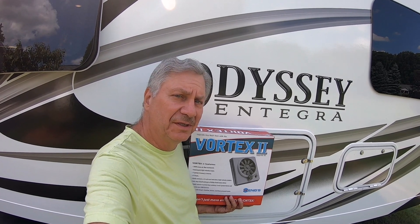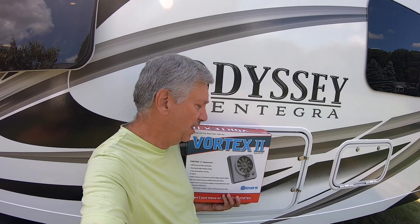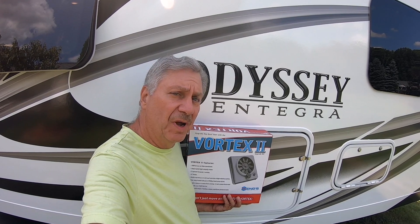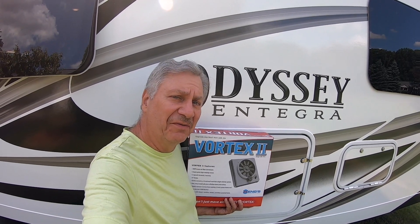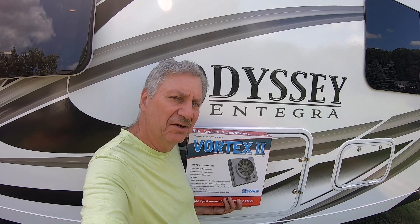I'm Bobby C. Welcome to my channel. Today we're going to do another project. We're going to install this Hengs Vortex 2 fan in my bathroom in replace of the existing small little fan that's in most of the RVs that you'll find today. I think this one will work a little better. So let's get to it.